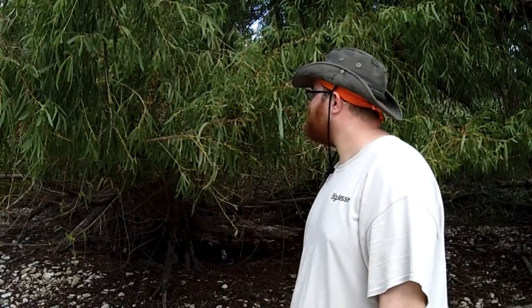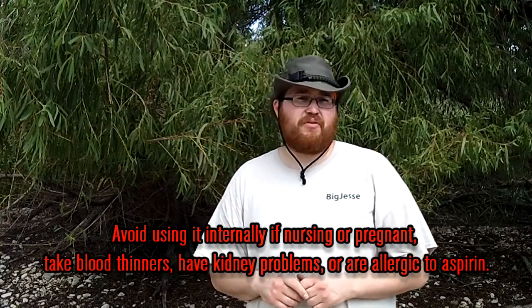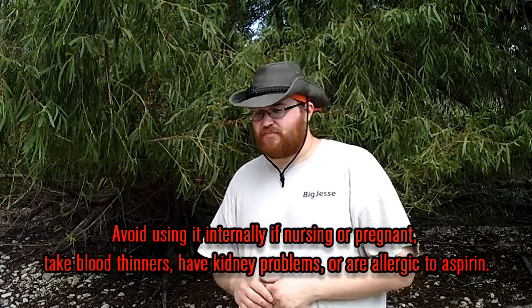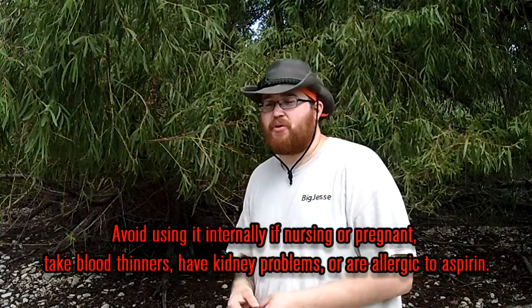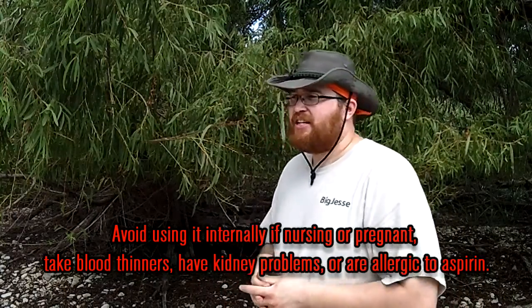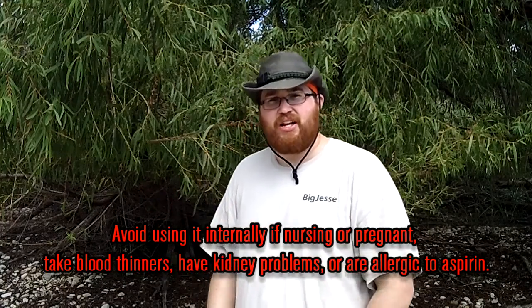The first thing we're going to talk about today about the black willow will be its medicinal uses. The number one medicinal use is actually pain relief. Similar to aspirin, it actually contains one of the base ingredients of aspirin in it. It contains it pretty much throughout the tree, but it's mainly in its bark, leaves, and smaller twigs.